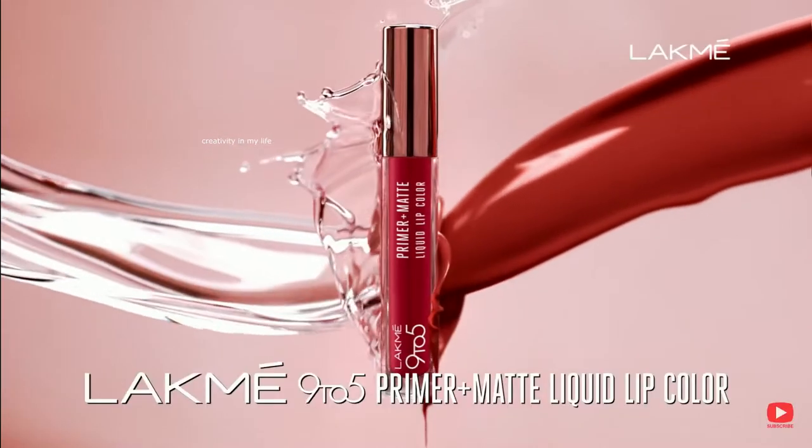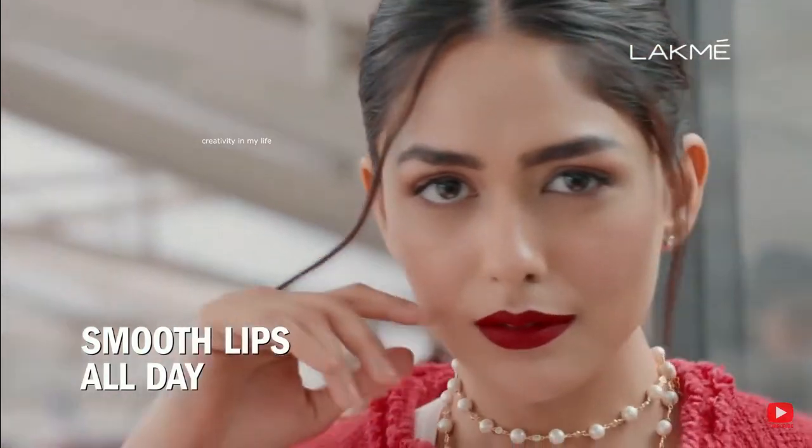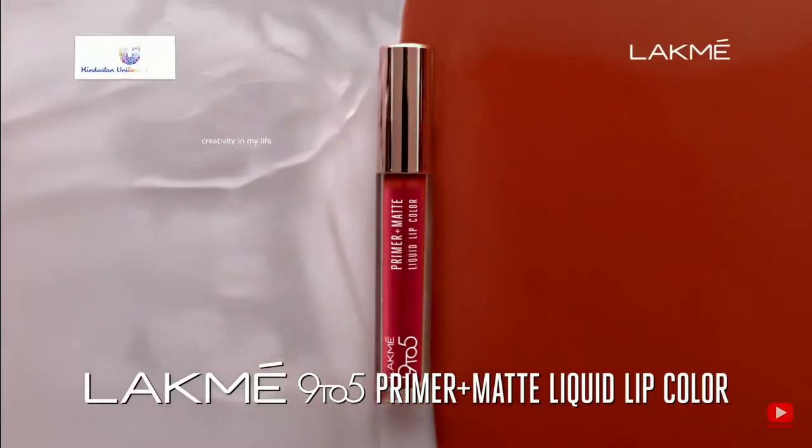New Lakme Primer Plus Matte Liquid Lip Color with a built-in primer that keeps matte lips creaseless and smooth all day. Is this matte? Magic. Primer Plus Matte Liquid Lip Color. Lakme.